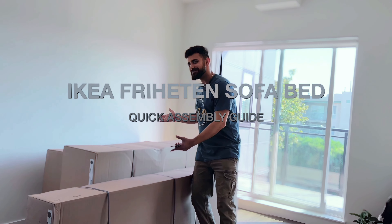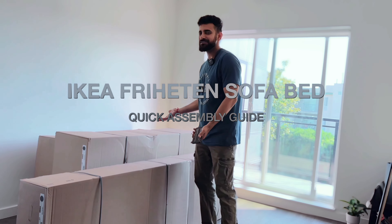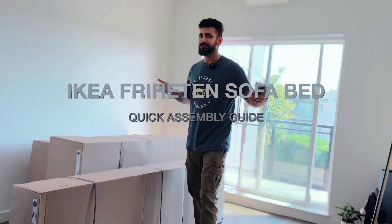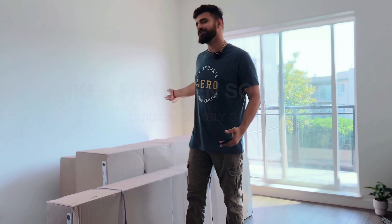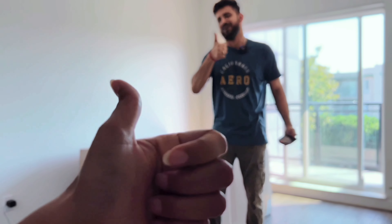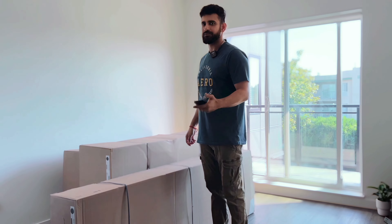Hey guys, today we are taking the ultimate challenge of unboxing an IKEA free-hidden sofa bed. How hard could it be? It's IKEA — just follow the instructions and we are done. My lovely wife already told me she is not going to help me, so all this is on me and she is only going to record the video. So I won't piss her off.